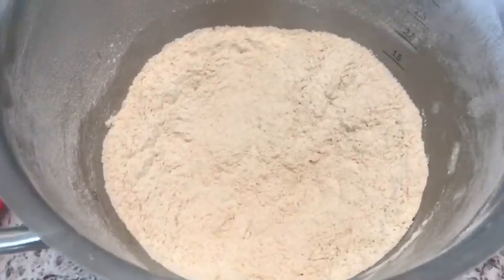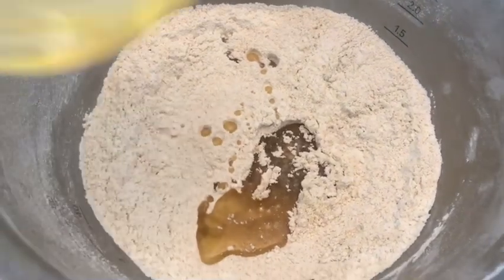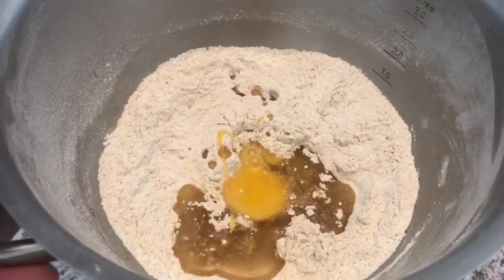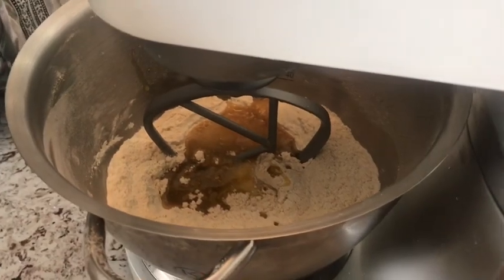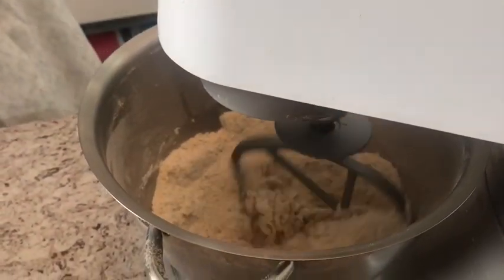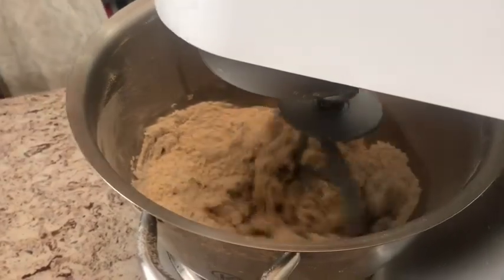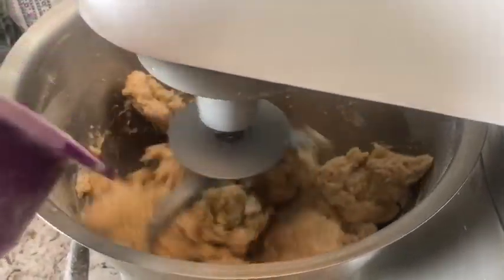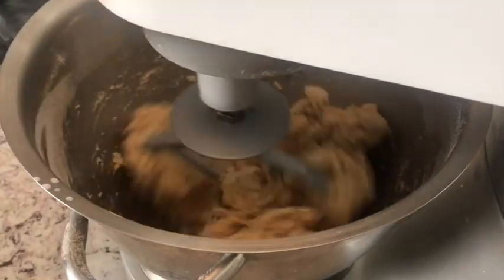I'm gonna add in my wet ingredients now — that's the olive oil and one egg at room temperature; you don't want the egg to be cold. We're gonna add in the milk while it's mixing, so I'm turning the mixer on and adding in half a cup of milk first. I keep mixing and adding the milk until we've used the whole cup. The dough starts to come together nicely.